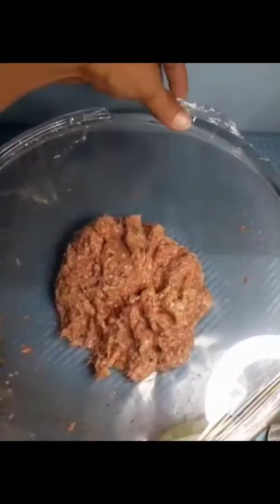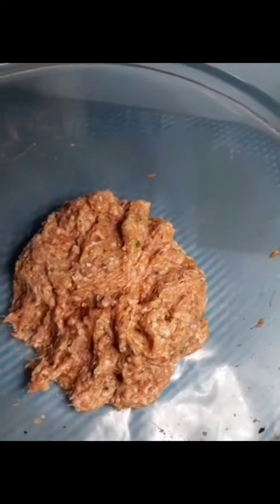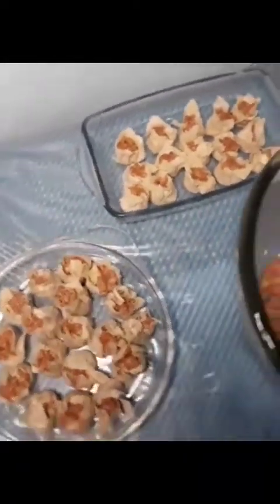So let's start to wrap our pork shawmai. So we just made 33 pieces of shawmai. I'm lacking molo wrappers. I'm going to keep this in the fridge so I can continue to wrap it tomorrow when I buy more molo wrappers.